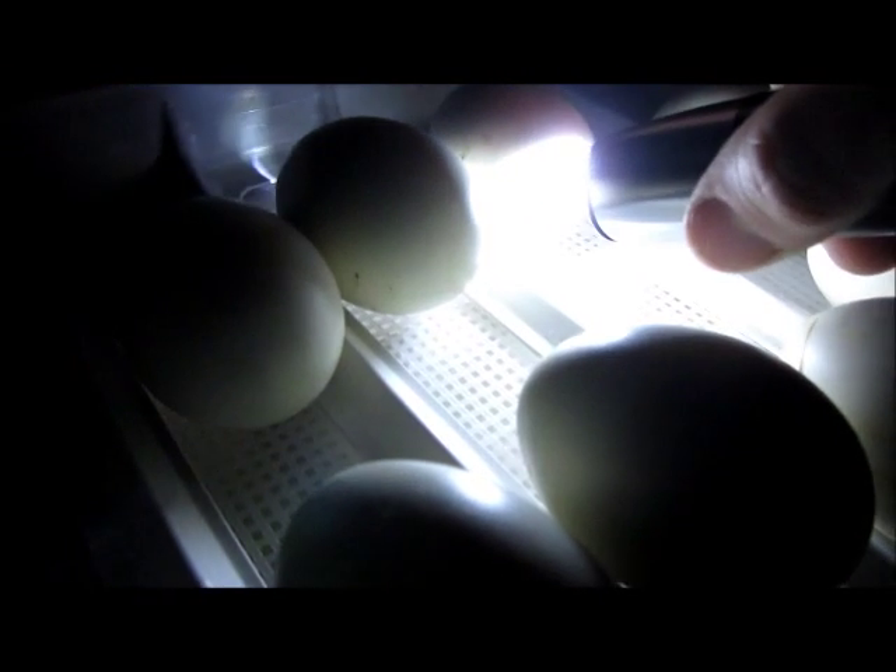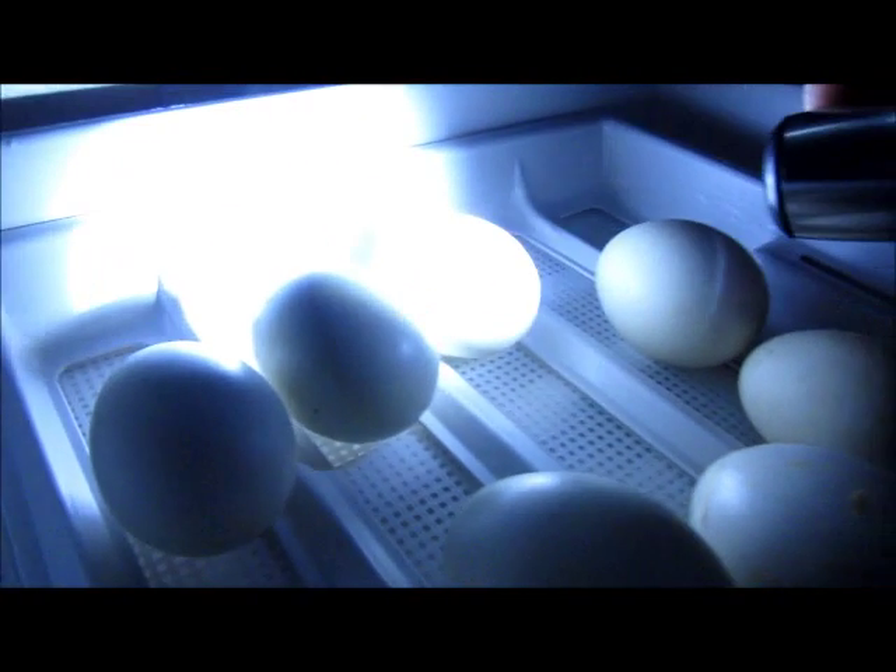It looks much better in person than it does on camera, but I can see a lot going on in there. You can see that guy moving around — you might really see that on camera. He's saying, turn off that bright light! These guys are doing great.